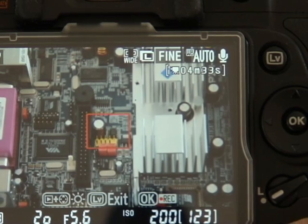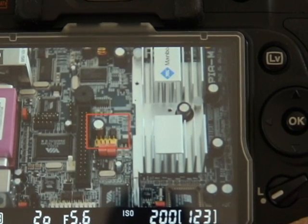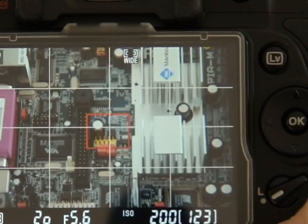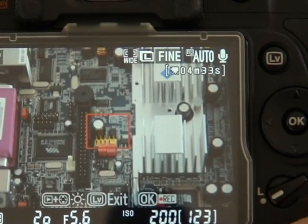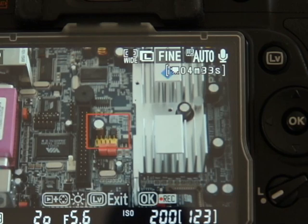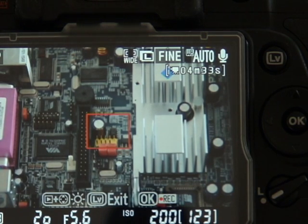If I press the info button in the bottom right corner, you can switch off the superimposed information. Press it once more and you can overlay an alignment grid. Press it again and you're back to the first screen. Unfortunately, there's no live histogram on the D90. In terms of autofocus during live view, it's a contrast-based system only, so there's none of that mirror flipping up and down with the noise and interruption to the image. However, contrast-based systems can be quite slow.